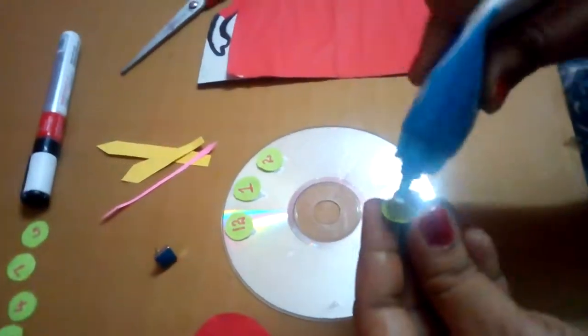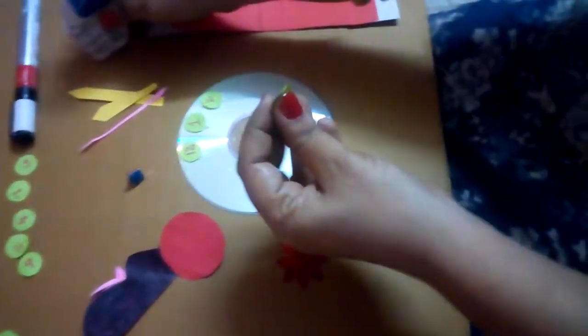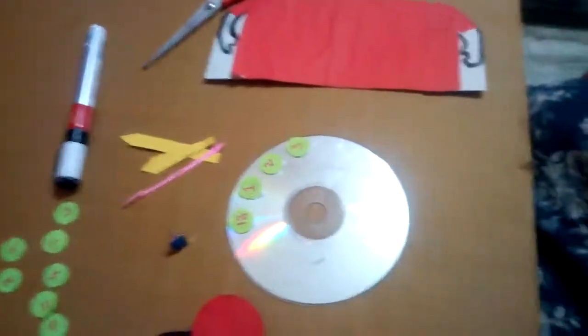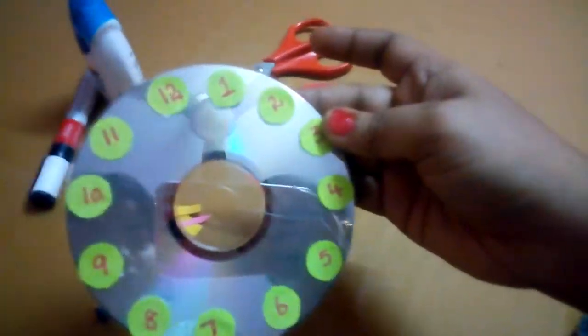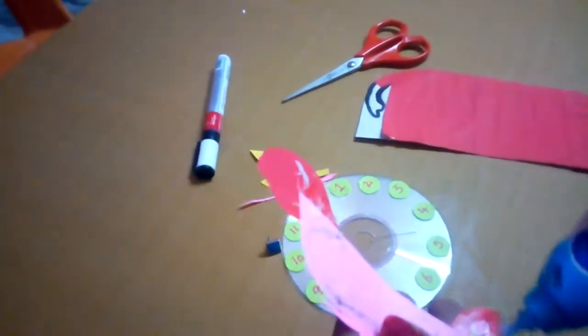It's very beautiful. See — twelve, one, two, three. The numbers are set. Shining! Twelve, one, two, three, four, five. Now stick the shapes on the CD.